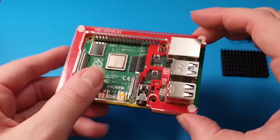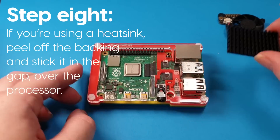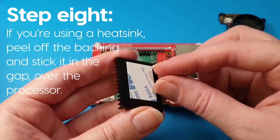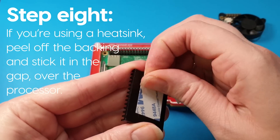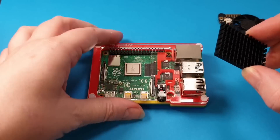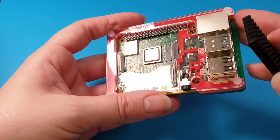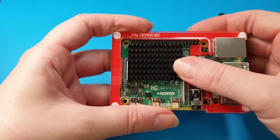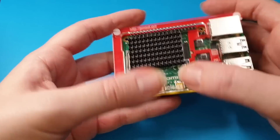Once you've done all four, that is your case built. Some of the optional things are a heat sink. If you want a heat sink, peel off the backing and it should line up perfectly with the gap in the top of the case. Look for the gap and it just lines up perfectly. Give it a gentle press down and you're done.